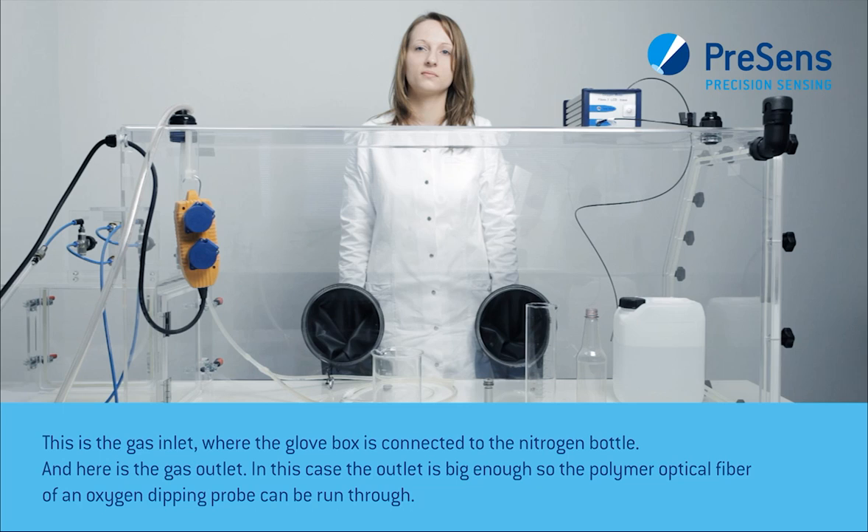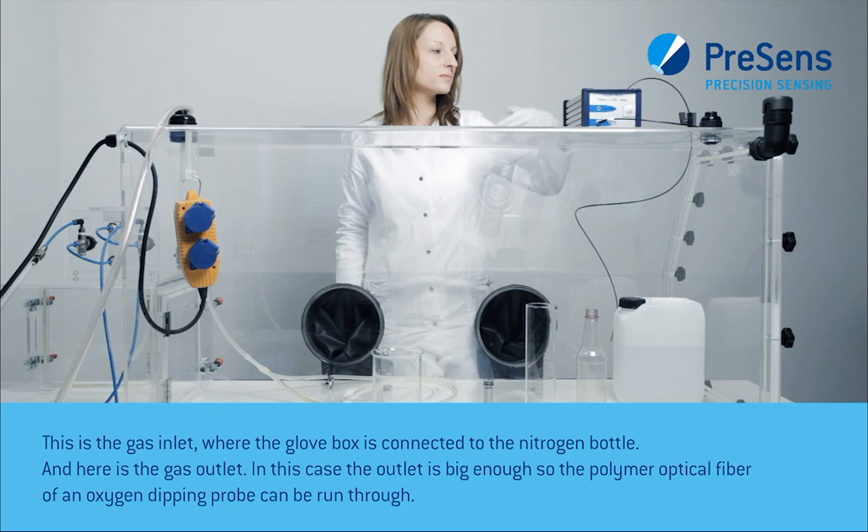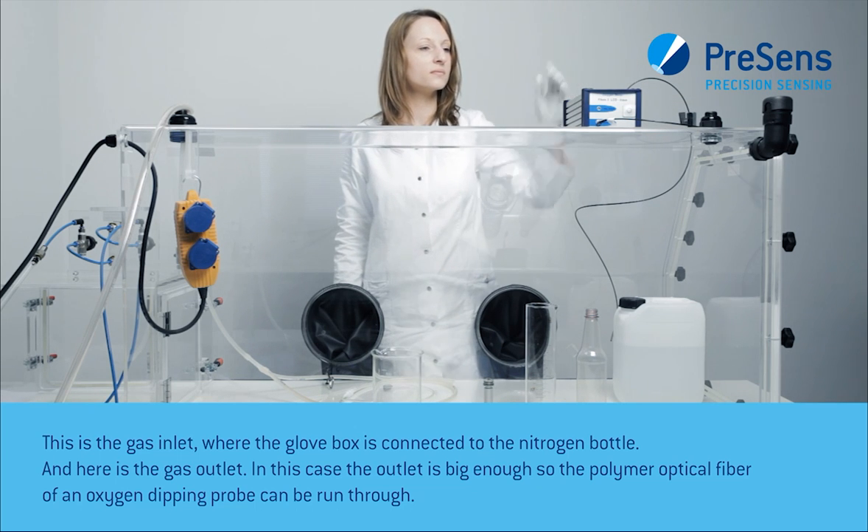This is the gas inlet where the glove box is connected to the nitrogen bottle. And here is the gas outlet. The outlet is large enough so the polymer optical fiber of an oxygen dipping probe can be run through.